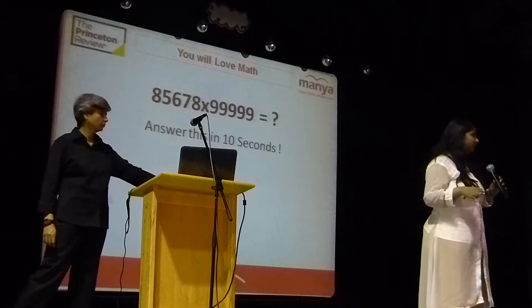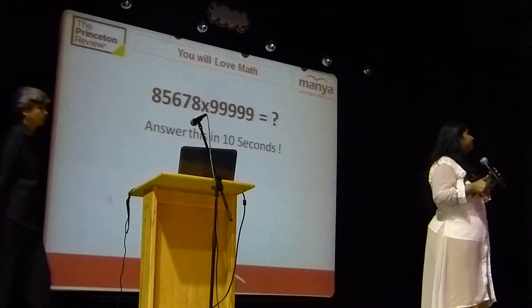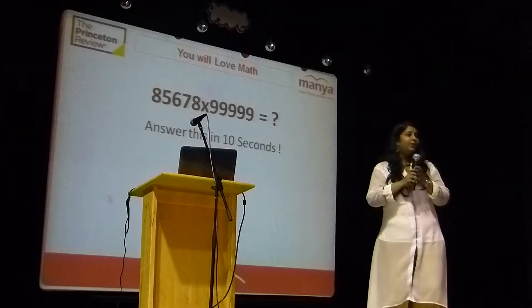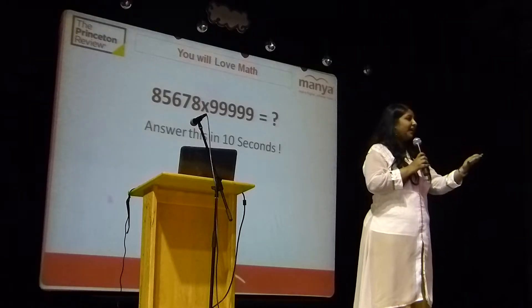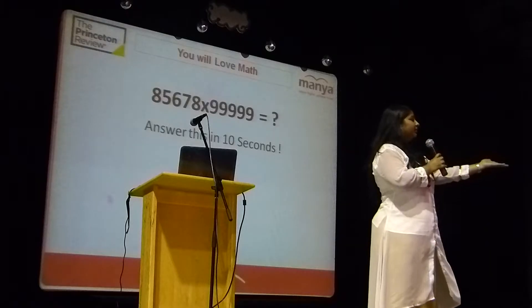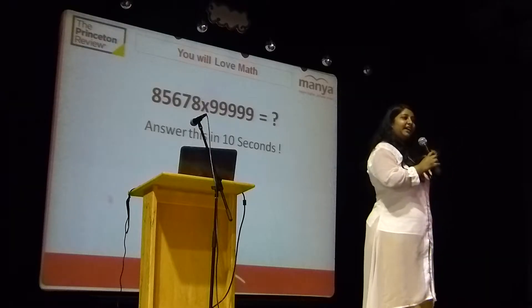SAT math is not a difficult one but it is a tricky one. So for a tricky exam, will you work harder or will you work smarter? Smarter, right? To be smarter, what do you need? You need these kinds of strategies.